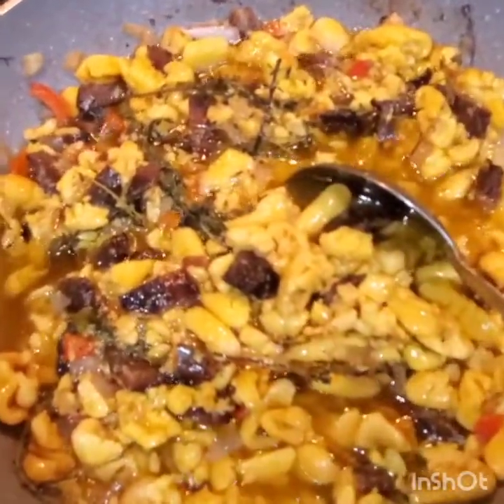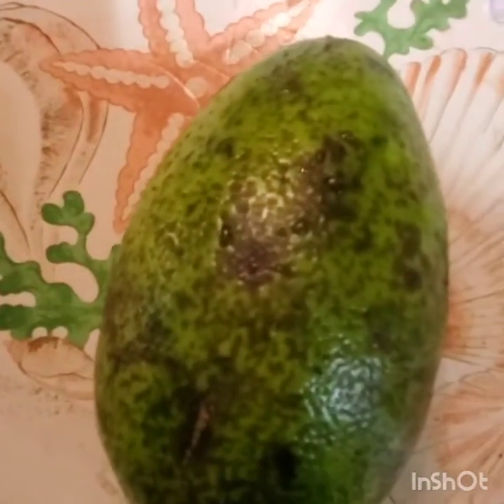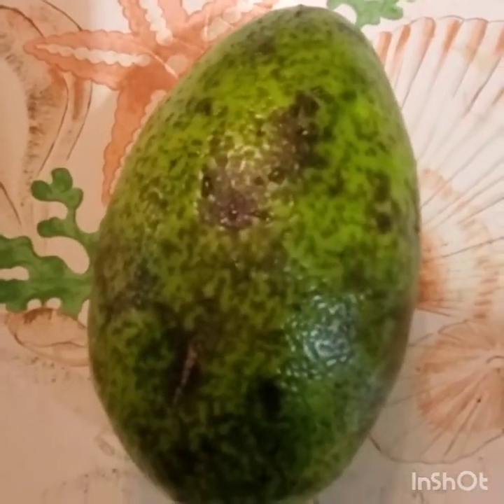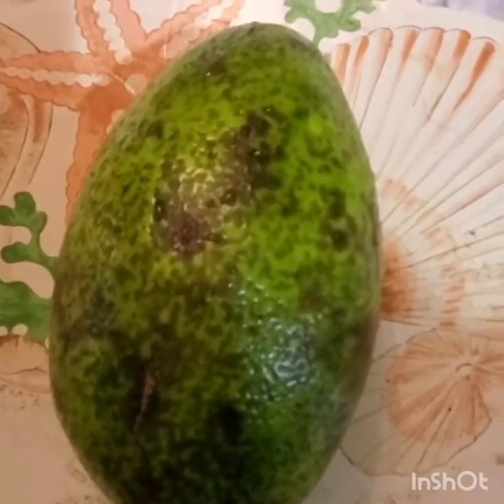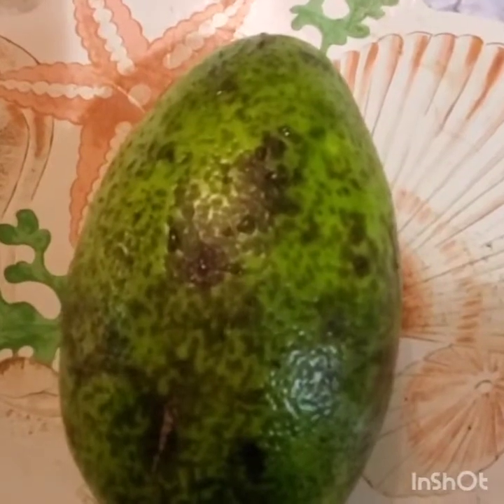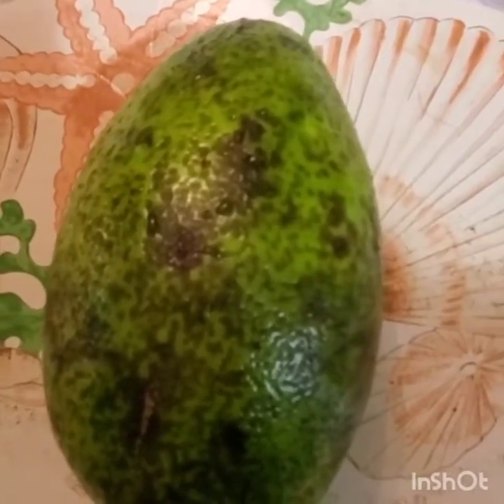As I share it out I'll show you what's going on in my kitchen. I also have a nice avocado to go with this. Avocado is healthy fat — for those of you who are vegan or vegetarian, avocado is a great healthy fat.